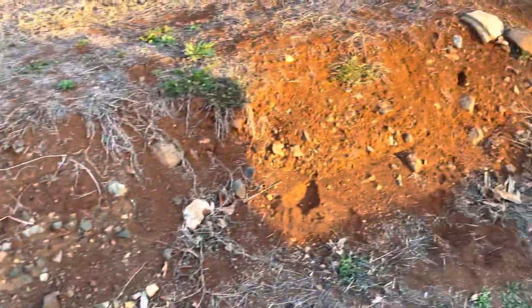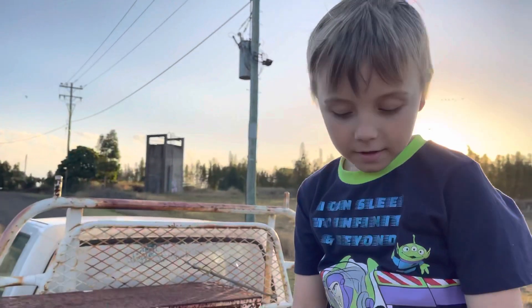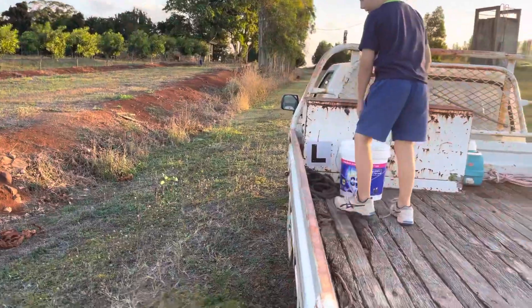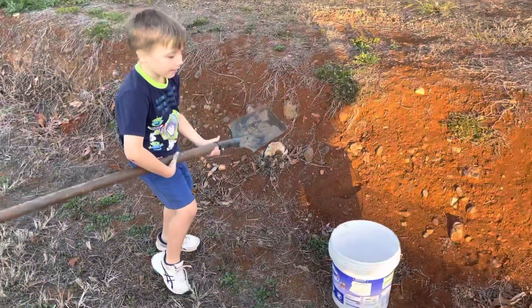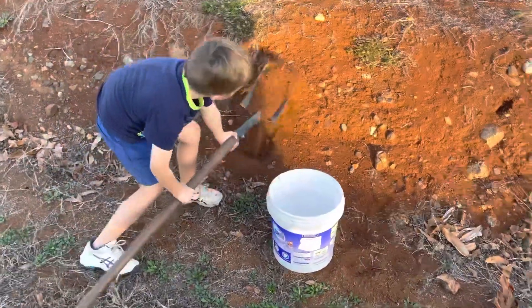We better get the shovel out and get to it. Equipment needed: one shovel. I'll leave you to do all the hard work - you go for it. Lee, that's some fine digging there.